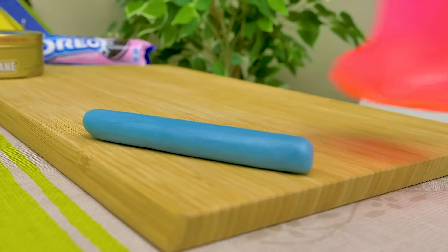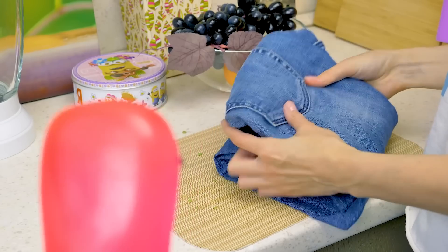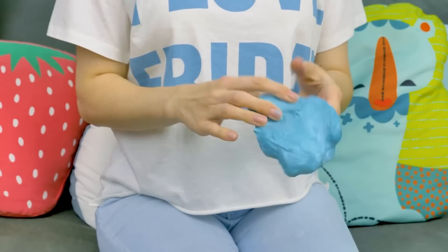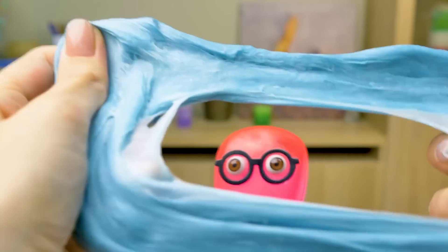I've completely forgotten — I've got my jeans in the freezer! I hope the gum is unstuck now. It's coming off, but not very easily. And now my jeans are just like new! Let's go play! This is fun! Guys, if you liked our gum, give this video a thumbs up, subscribe to the channel, and hit the bell button! And never forget your bubble gum on a chair! Bye-bye!